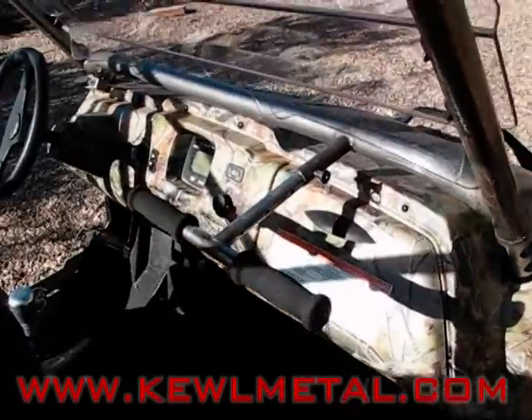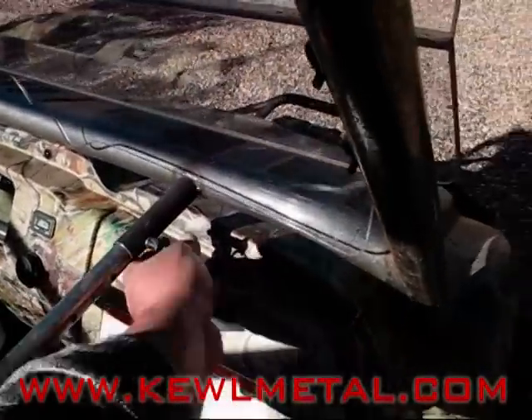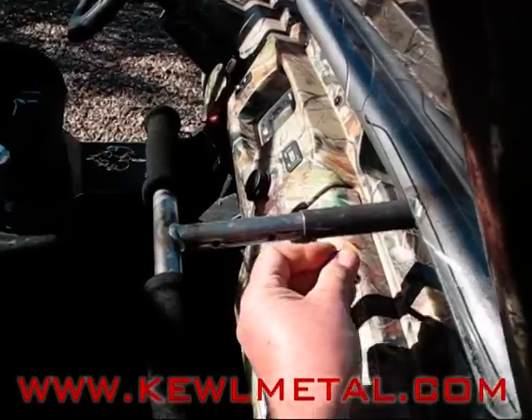One of the nice features about this cage is it incorporates the Cool Metal Grab T-Handle, and there's a quick disconnect pin here. You can adjust this in or out, and that's a real nice feature for your passenger.